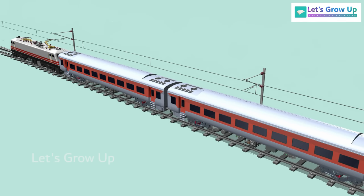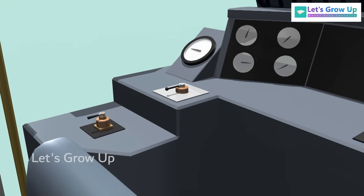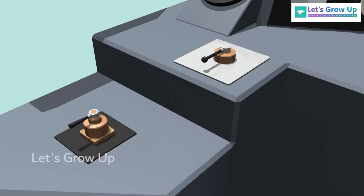As all coaches are the same, we will learn using a single coach as an example. The brake system is controlled by the driver, and inside the cab, there is a lever called the brake lever.